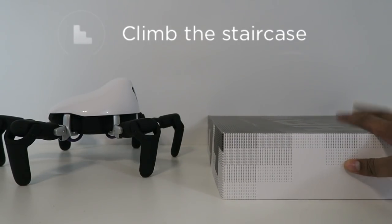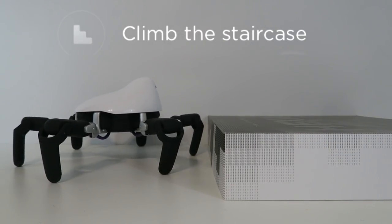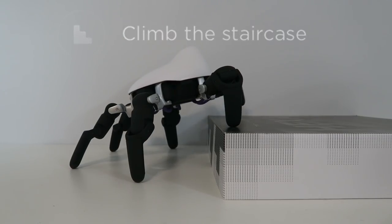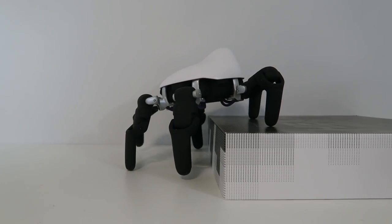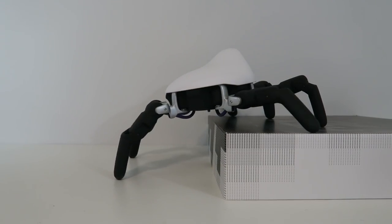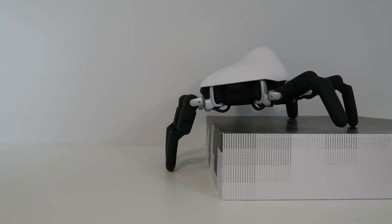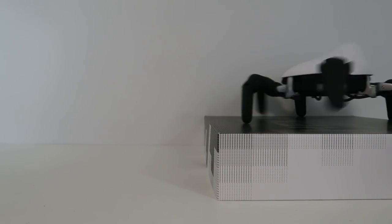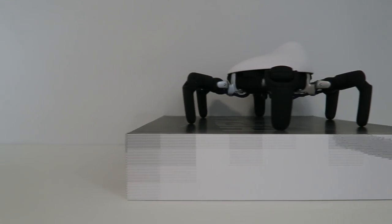Let's see if we can climb this block. We're going to move up to the actual stair itself, hit climb, and see if he can actually climb it. Yeah — good job Hexa! As you can tell he was able to climb the step all on his own. That's actually pretty cool.